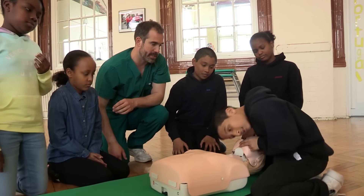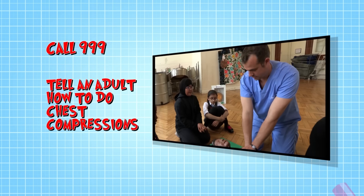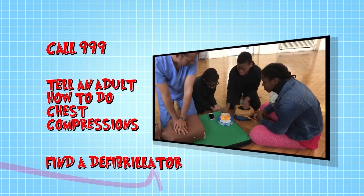If you see someone who's unresponsive and not breathing: call 999 — remember you'll need to know your location; then tell an adult how to do chest compressions; and finally, if available, find a defibrillator and follow its voice prompts.